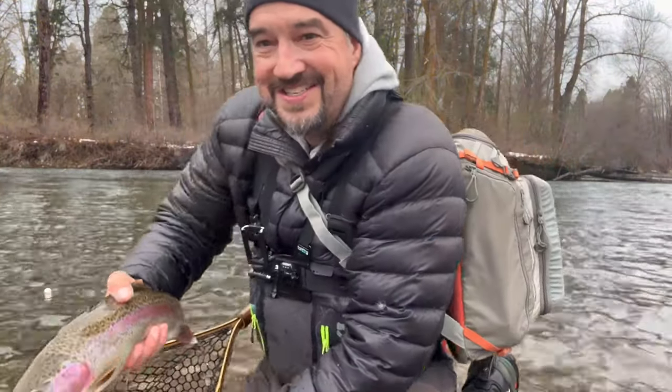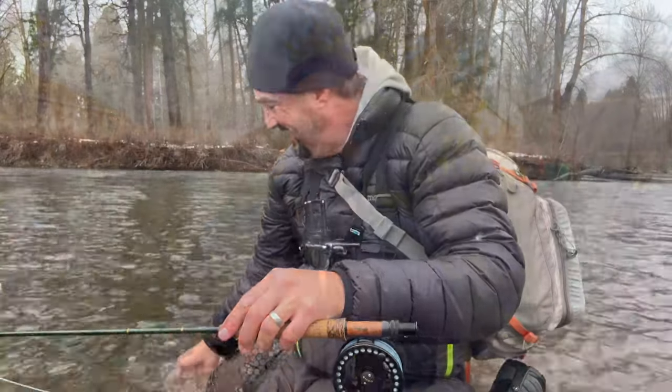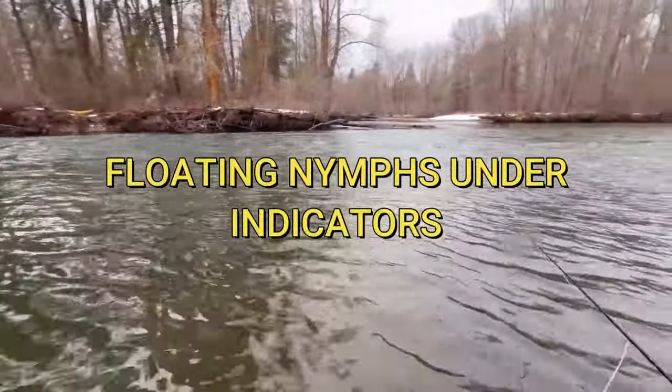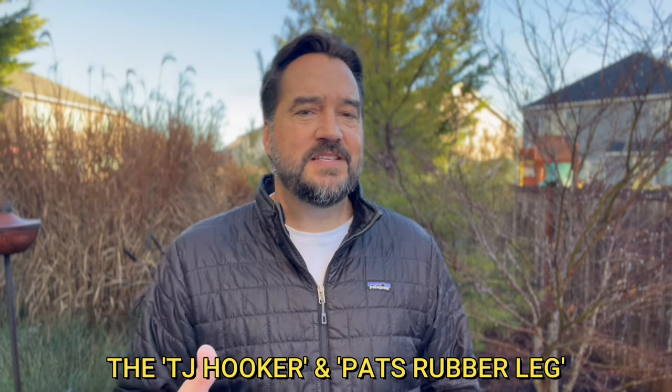Let's start with winter. Love it or hate it, it's time to get the indicator out and start swinging nymphs. Did you know that nymphs can live in the river underwater for two to five years? That's part of the reason why nymph fishing is successful in any season — winter, spring, summer, or fall — because that nymph has been underwater for a couple of years before it's ready to hatch. Dragonfly nymphs can live up to five years in their nymph form.